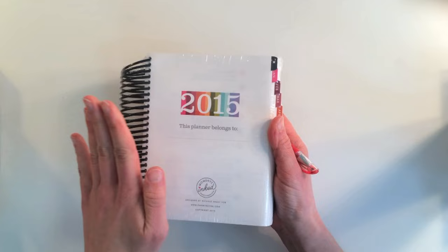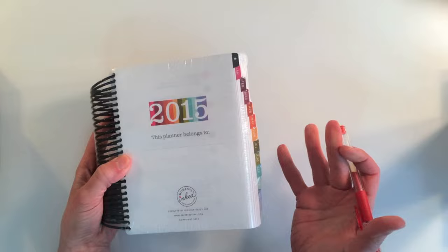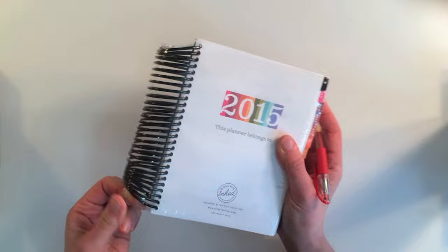The first thing I noticed when I opened it was it's printed in color. It's beautiful, and if you like the Paper Tray Rainbow of color, this is it. It's got it down the side and all the tabs and on the front, and I am just really excited about this.